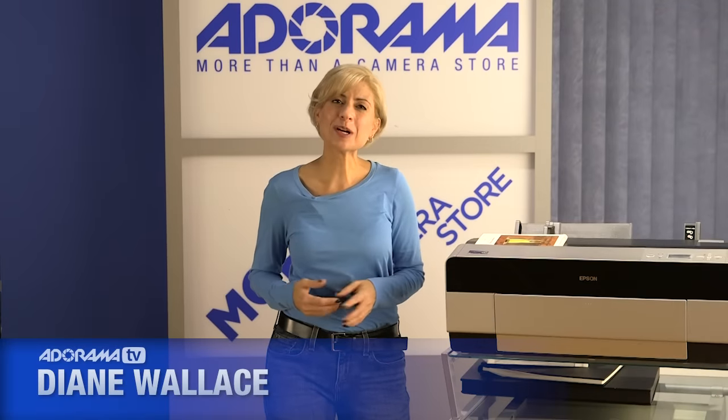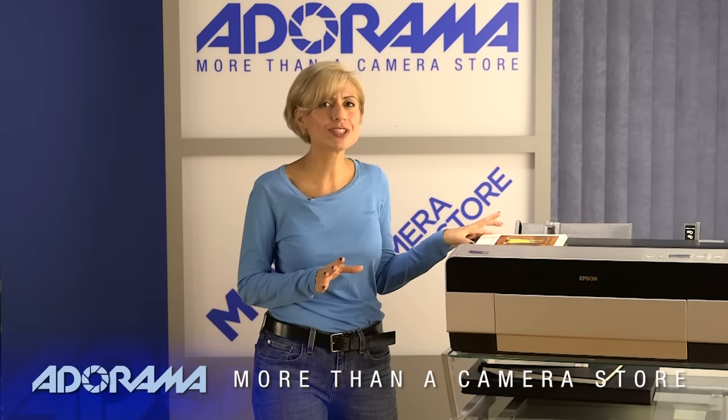Hi, I'm Diane Wallace. Welcome to AdoramaTV. Today we're talking about paper, and before you turn away, this is not boring — this is amazing. I really want to show this to you.